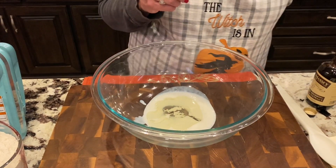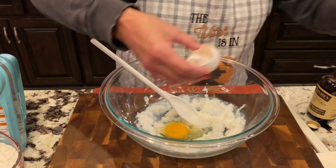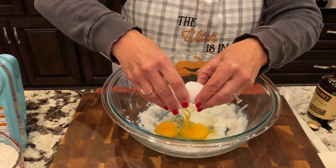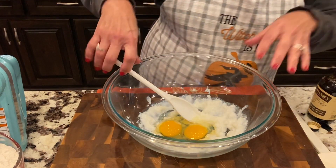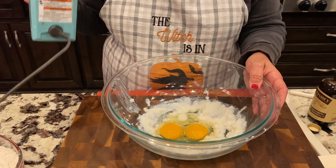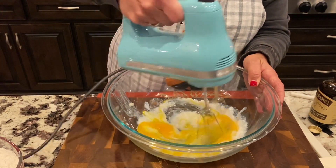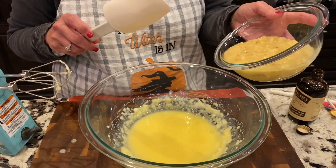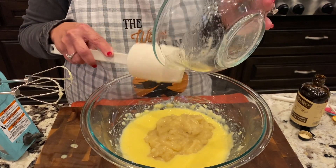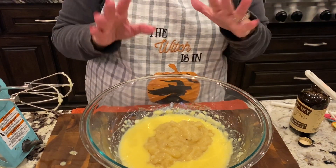We melt it down, then mix it together just a little bit with the mixer, and then continue on with our mashed bananas. We just mashed them up as fine as we could get them, and the riper the better — the better flavor it's going to have. You don't want green bananas in there; you always want to make sure your bananas are ripe.